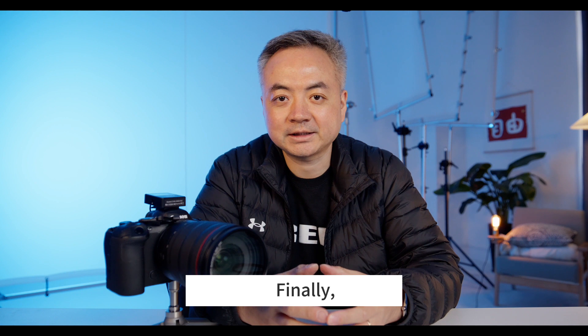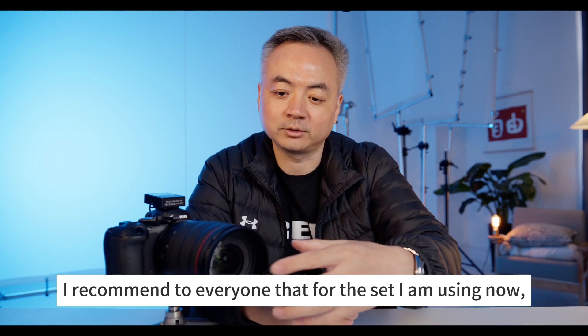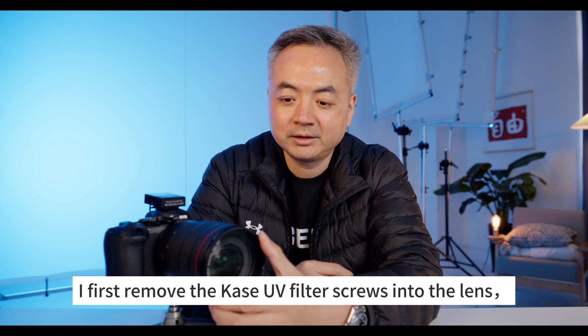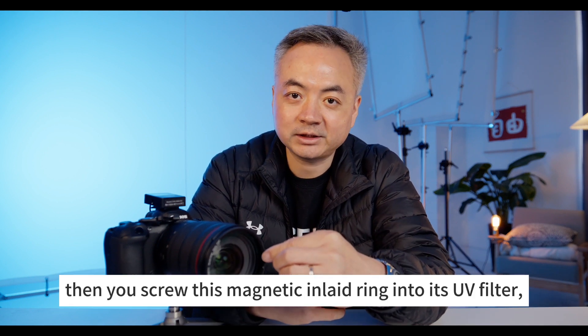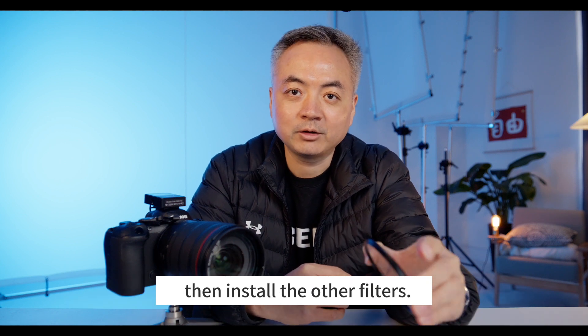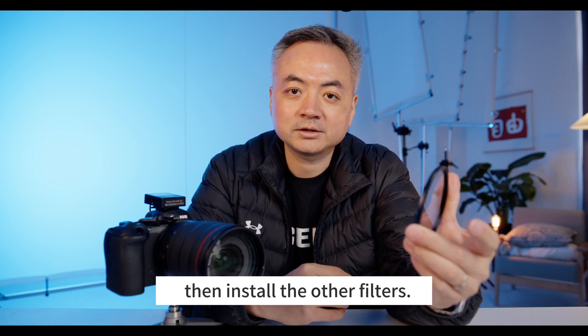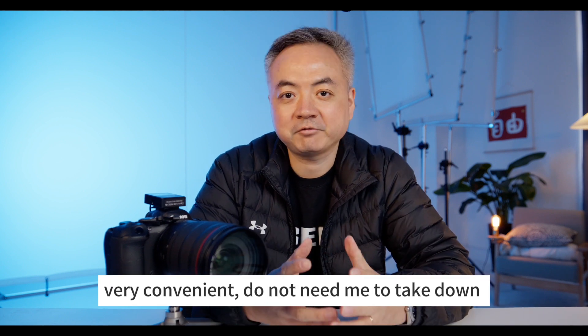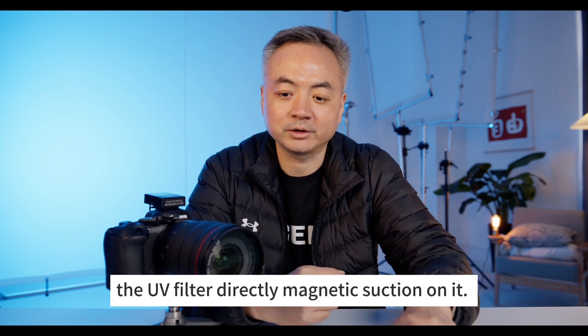Finally, I recommend the following setup: first, screw the Kase UV filter into the lens, then screw this magnetic inlay ring onto the UV filter. Then you can install other filters — for example, black mist or other filters — very conveniently, without needing to remove the UV filter.